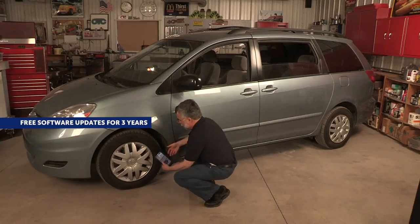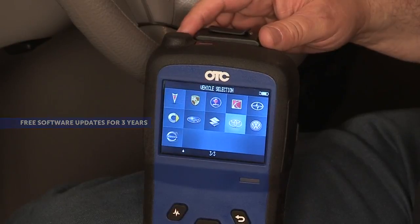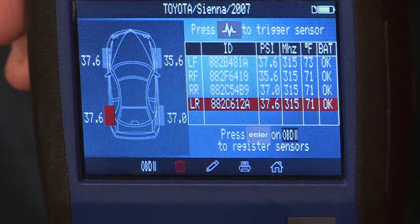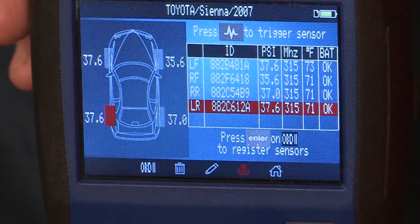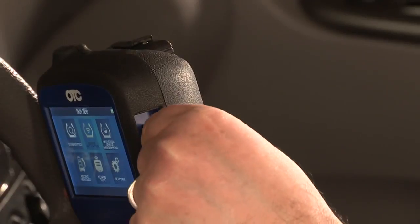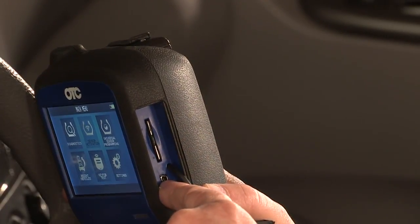Easily register TPMS sensors wirelessly with the Bluetooth OBD2 module, and read TPMS codes on a huge number of Asian, domestic, and European vehicles. Set up the tool to print wirelessly via infrared technology or use the USB. The 2GB SD card provides storage of vehicle history, and tool updates are quick and easy with the USB port.